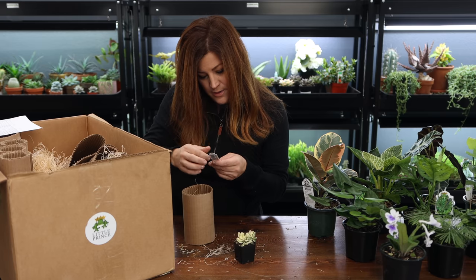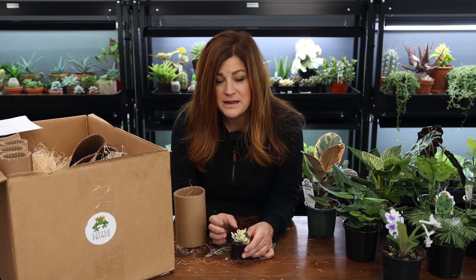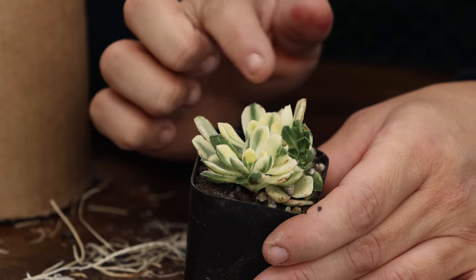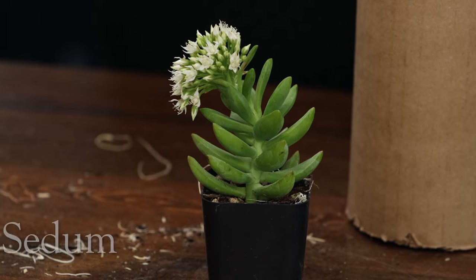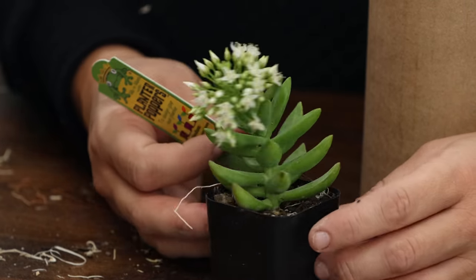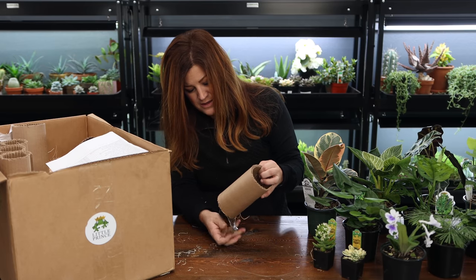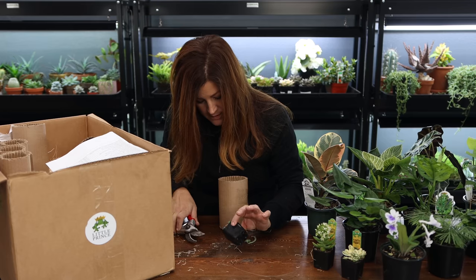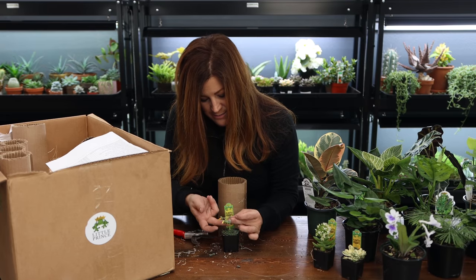Now we're on to what looks to be some smaller plants. Here we have an Aeonium variegata — that is a beauty. I love having a succulent that looks like this to pop into mixed succulent arrangements because it brings a pop of light, similar to the variegated elephant bush Portulacaria variegata. To have something shorter with that same pop of white variegation is going to be fun. Whoa, look at that — this is a Sedum nussbaumerianum, a sedum that's blooming with pretty sweet white blooms. And this is an Echeveria called minima — it got a bit squished during shipping, but nice color.